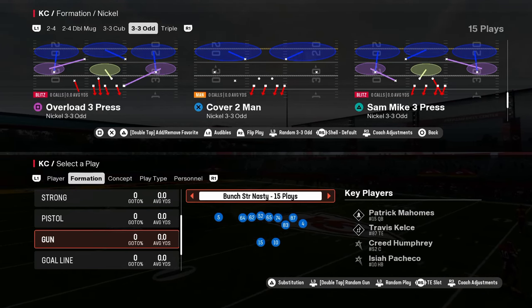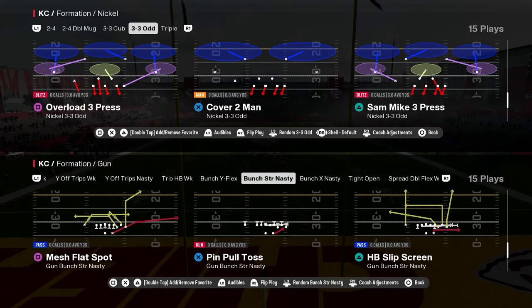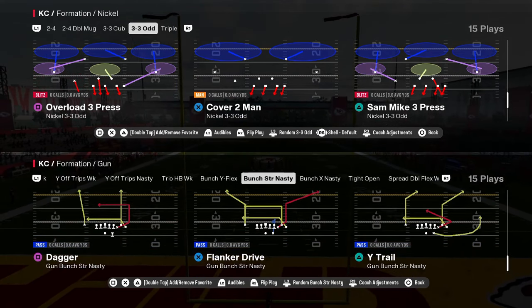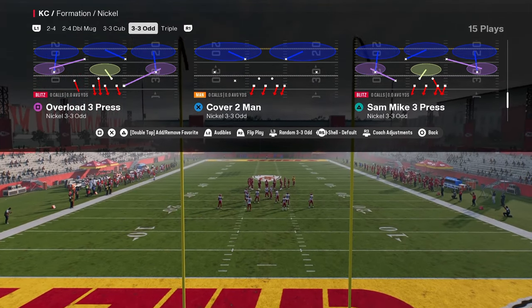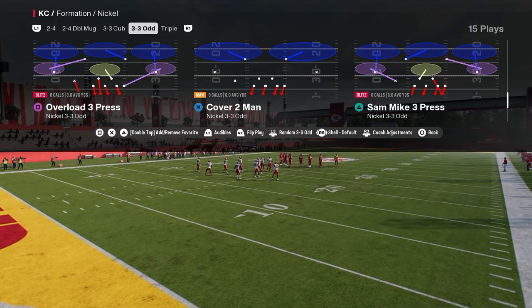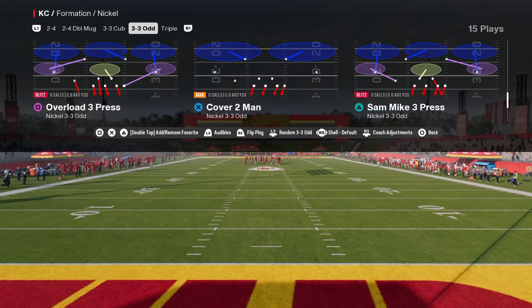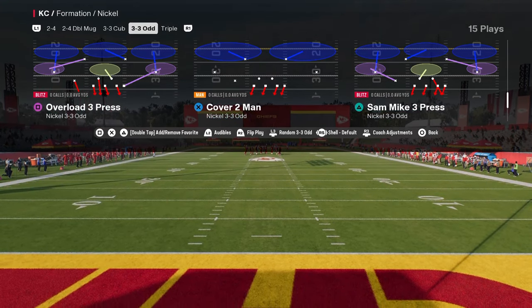Overload 3 Press out of the Nickel 3-3-5 Odd Formation in the Baltimore Ravens defensive playbook is probably the easiest good defense you're going to find in this game because it only requires a couple of adjustments to make an absolute screaming blitz, and the coverage behind it is really good and can adapt to whatever offense you are facing.